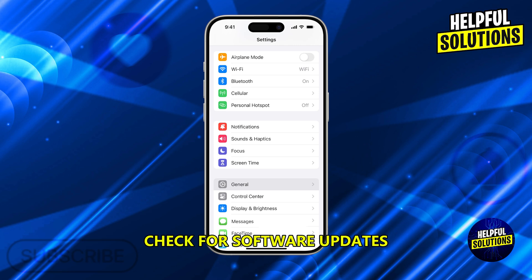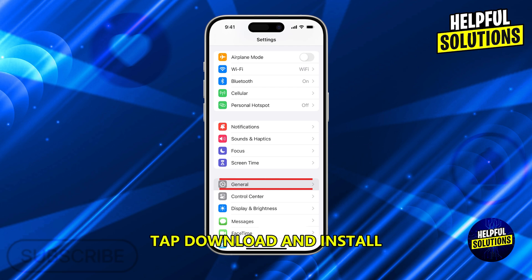Check for software updates. Go to Settings > General > Software Update. If an update is available, tap Download and Install. New software updates may include fixes for hardware compatibility issues.